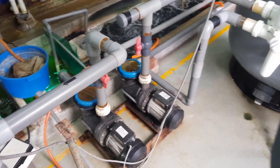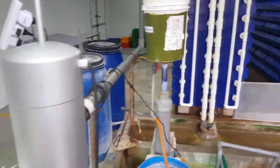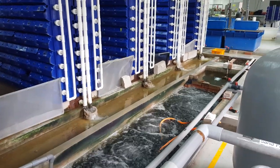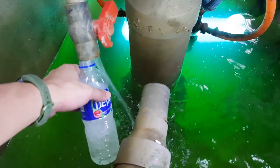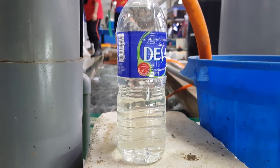To answer this, let us look at the Clearwater system. The Clearwater system employs a bunch of techniques to ensure that the water is clean and free of ammonia. As you can see, here is the biofilter that is used to treat the ammonia in the water. The end result is what you see here, what we get from the last stage of the lotus skimmer.